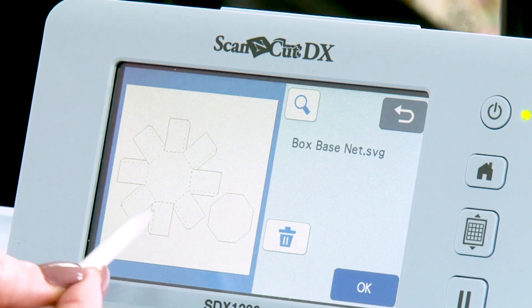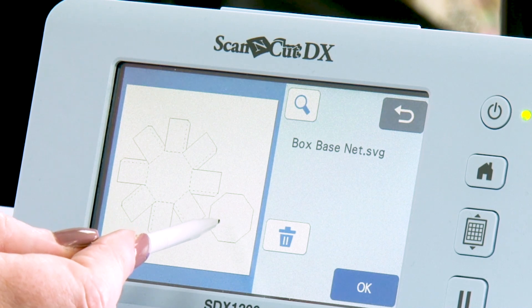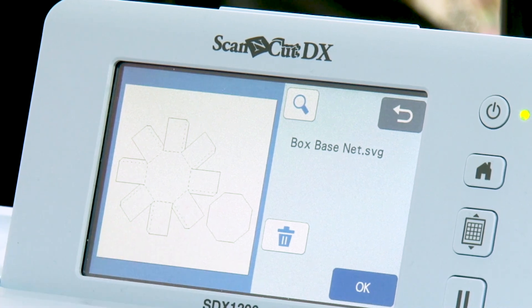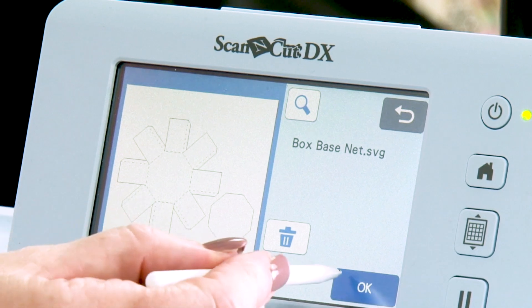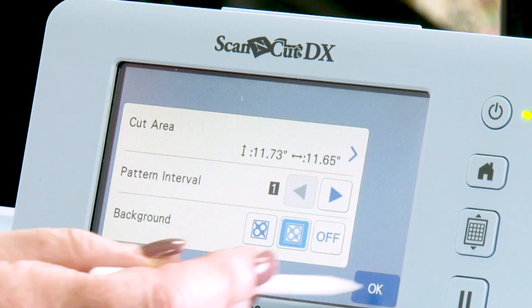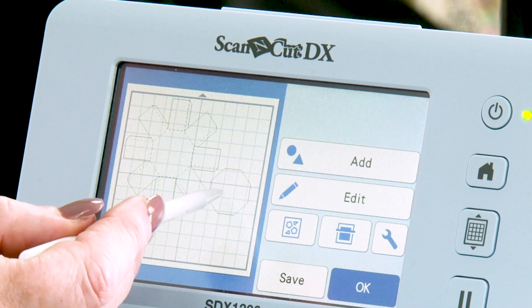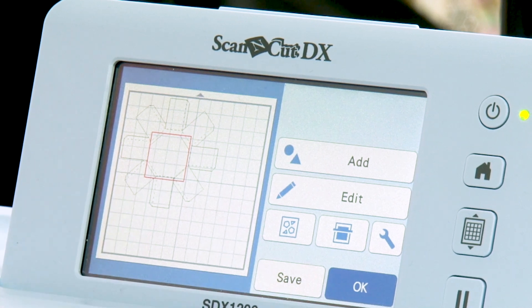That finished file is called a net in the graphic design world. On this screen now you've got the net of the base of the box and the reinforcement piece or strengthener piece to go on the base. You would literally just put tape on your tabs and build that base. If I set this onto the mat — going back to a 12 by 12 mat — you can see you can only expand it so much on a 12 by 12 mat.